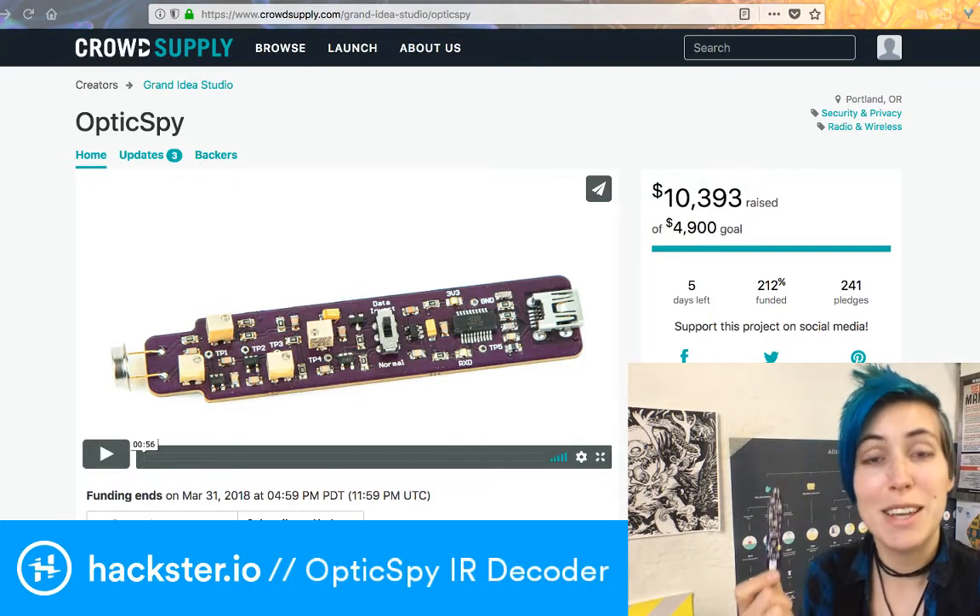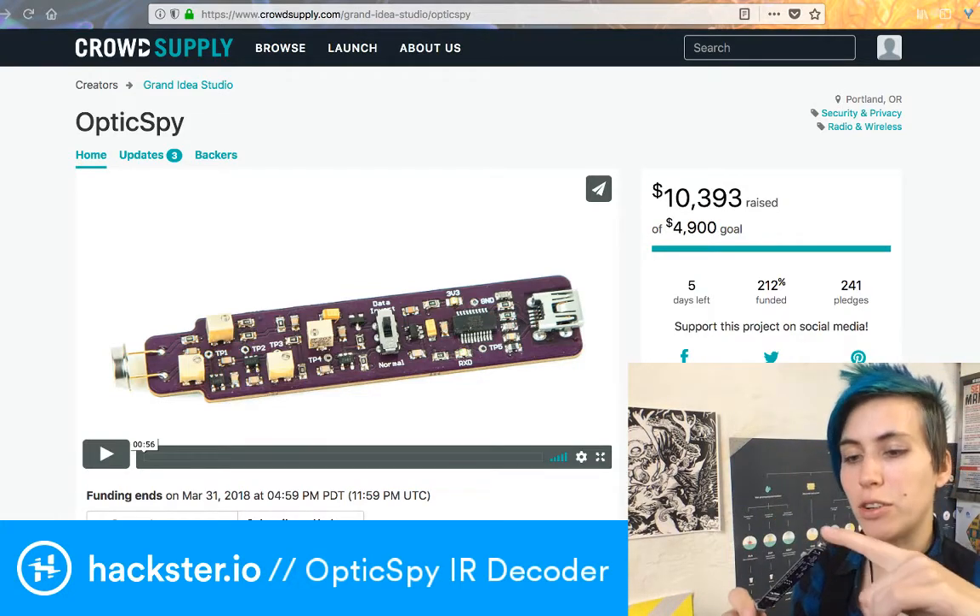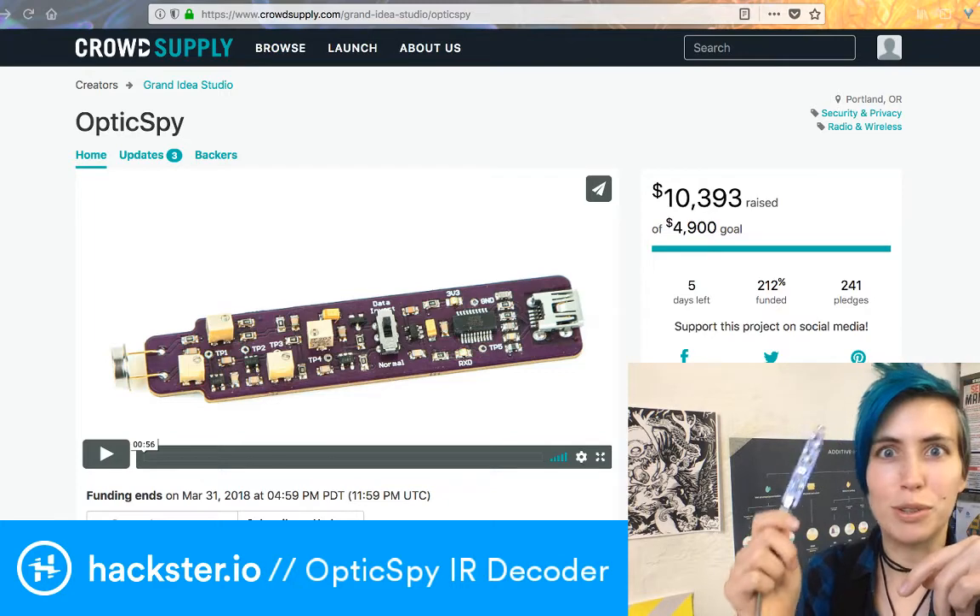Hey Hacksters, welcome to Monday — it's MCU Monday, and even though it is not Friday, we have a crowdfunding project for you that's really cool. It's called the OpticSpy.